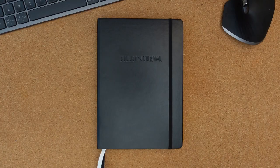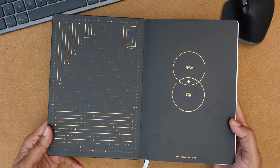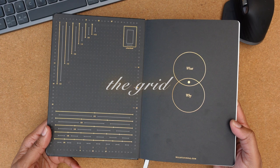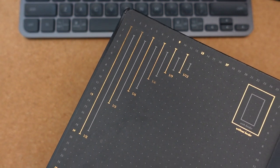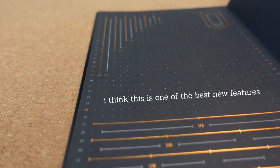Here's a huge plus, especially for noobs and even veteran journalers: the grid. This could potentially save hours of time. It's a key that divides pages at varying widths and lengths and gives you the option of borders or not. I think this is one of the best new features, honestly.